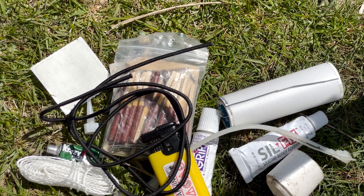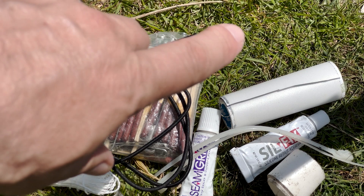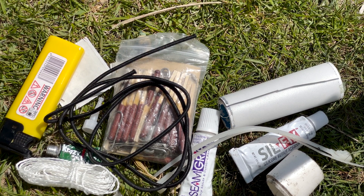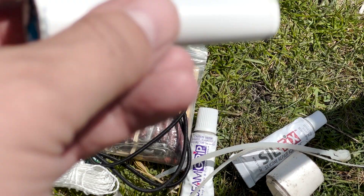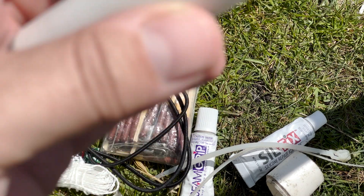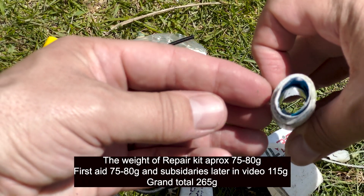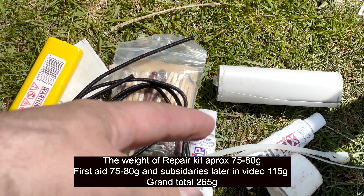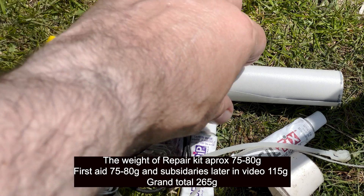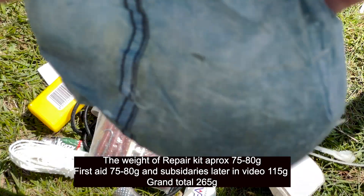Comment below and tell me what I'm missing. I know some people recommend putting duct tape around a walking pole — I've never done that and never needed it — but I've got this roll here if I ever need any kind of tape. It looks like I've got some more tape rolled up inside there as well, so I've got plenty of tape.